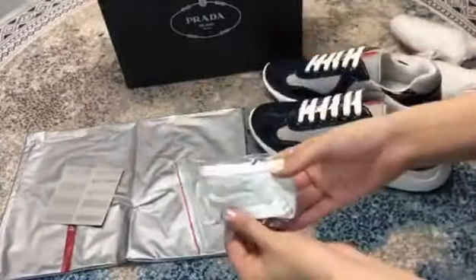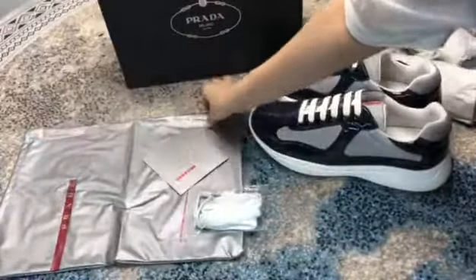This comes with special laces, a card, a dust bag, and this box.